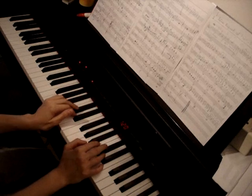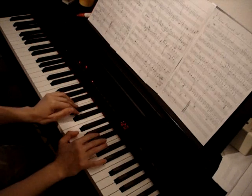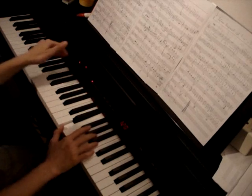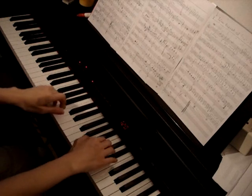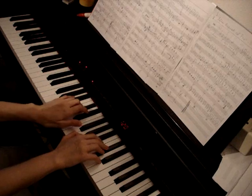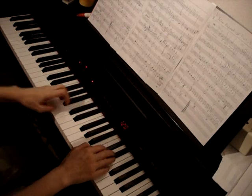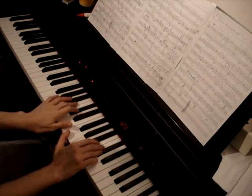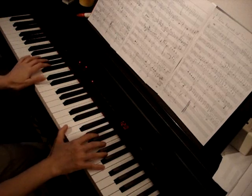So here is a difficult part, because of the rhythm in the left hand and in the voice. To learn it, just take some time and feel your hands in the right positions.